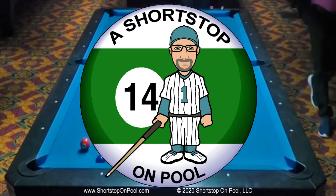Hello, my name is Bob. Welcome to A Short Stop on Pool. Welcome to Rack of the Week number four.